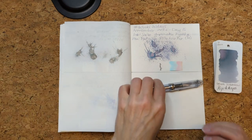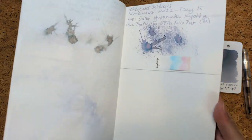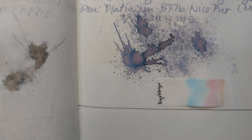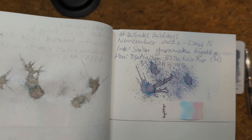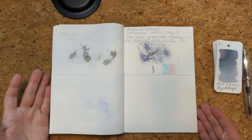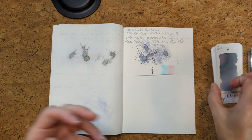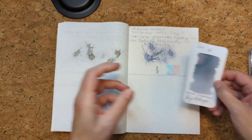Let's start off looking at yesterday's ink, which was Sailor Yurumeku Kyokyo. Here is that dried splat and the dried chromatography. There is this hint of orange here. The best part about this ink is that it goes down looking blue, blue-green slash gray, and it dries to a purpley, pinky gray. Sorry to use such technical terms. But that's yesterday.